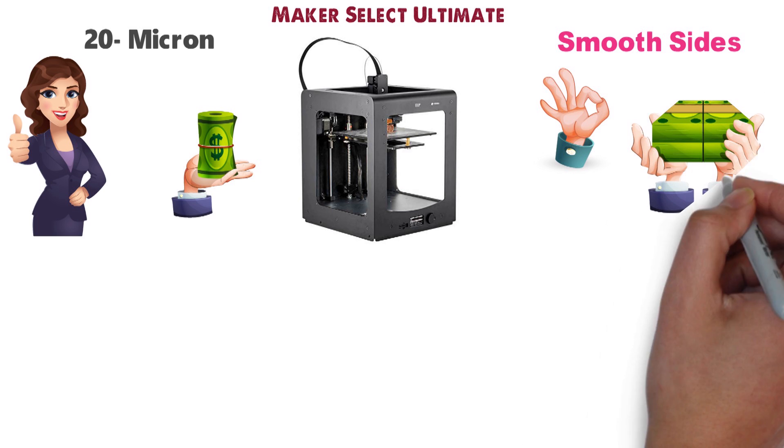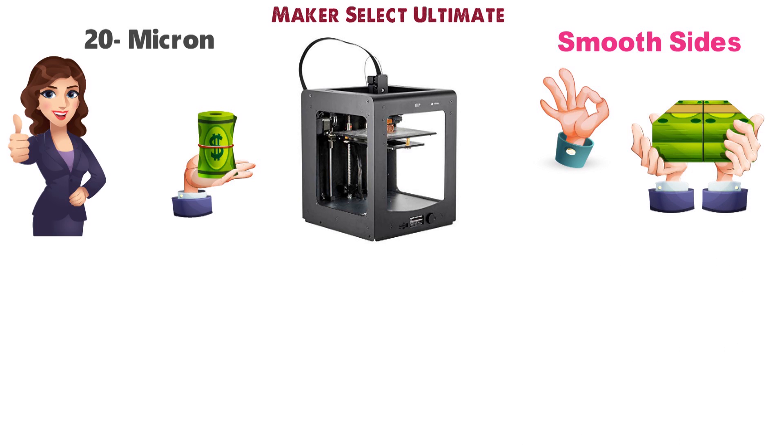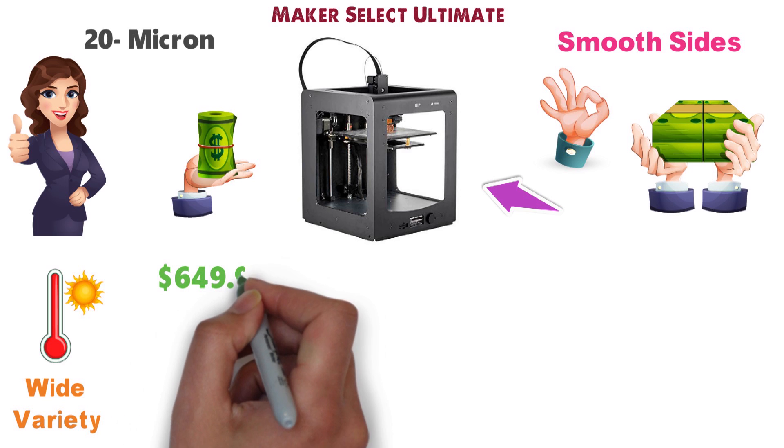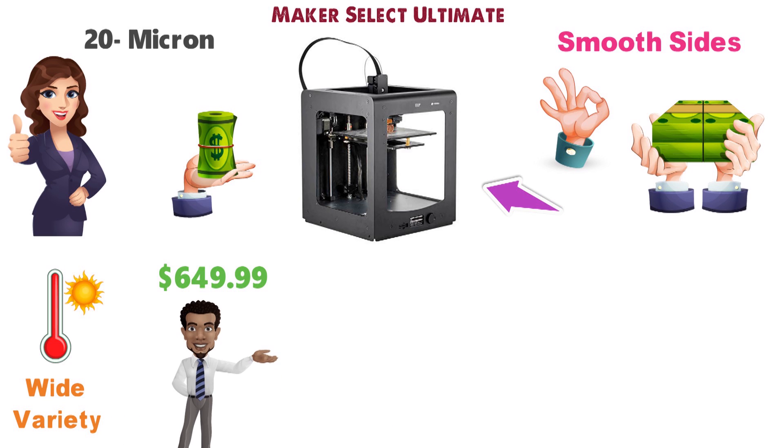It packs in the kind of features you're likely to see on more expensive 3D printers, like an all-metal frame, heated build plate, and support for a wide variety of materials. Despite all that, it will run you just $649.99, although you can often find open-box specials for even less.